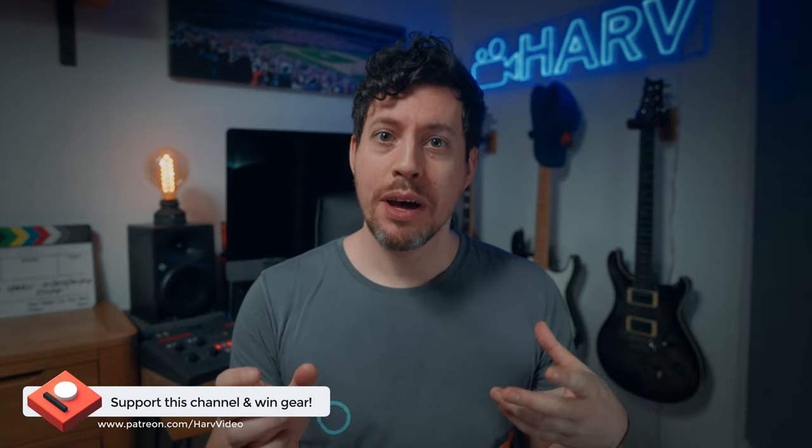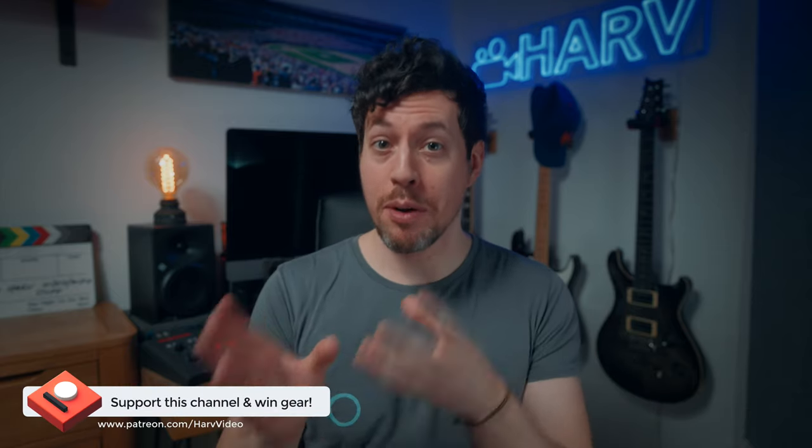Just one quick bit of housekeeping: these videos are powered by my Patreon backers. It's a non-profit thing where any funds from Patreon go back into the channel to buy equipment, which I review and then give away to you guys. It's a really elegant way of improving my content, plus there's the opportunity to win some awesome gear, so really it's win-win.